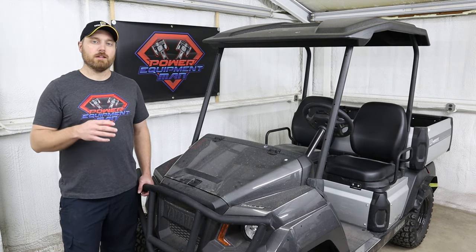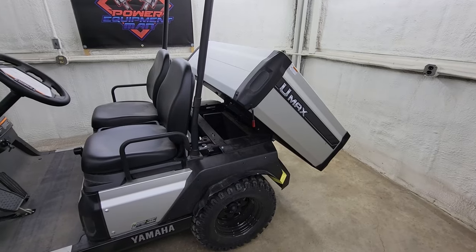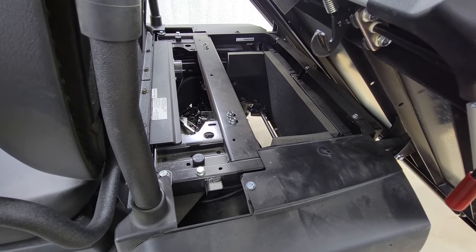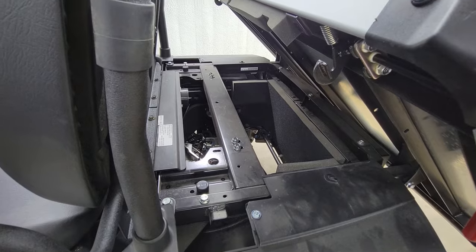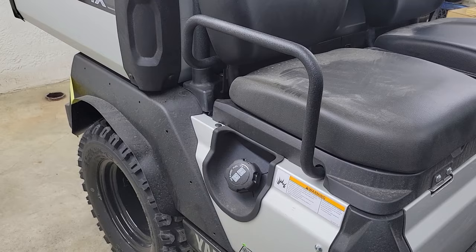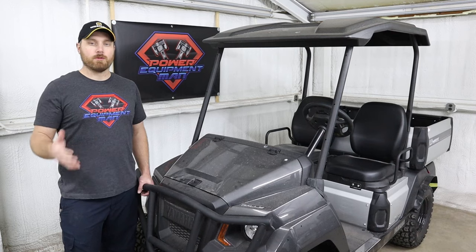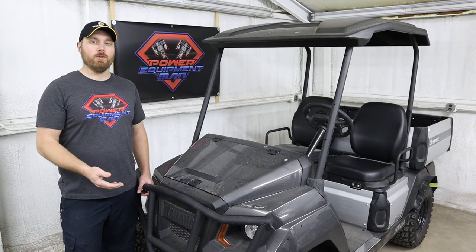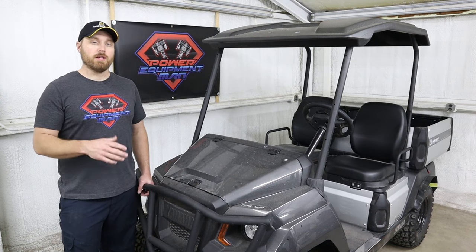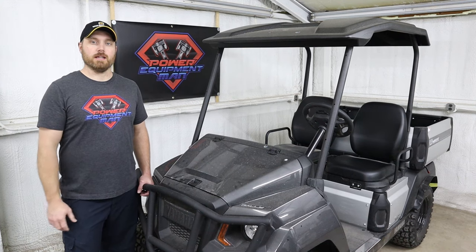To get to the rear transaxle, you do have a dump bed like on the one and two models, but once that bed's raised up there's really not enough room to get underneath and do much work. They did move the fuel filler neck to the outside of the body, so you don't have to raise the seat to put fuel in like you would on a normal Drive 2. That is a really nice feature, considering it's more difficult to get the seat up on these.